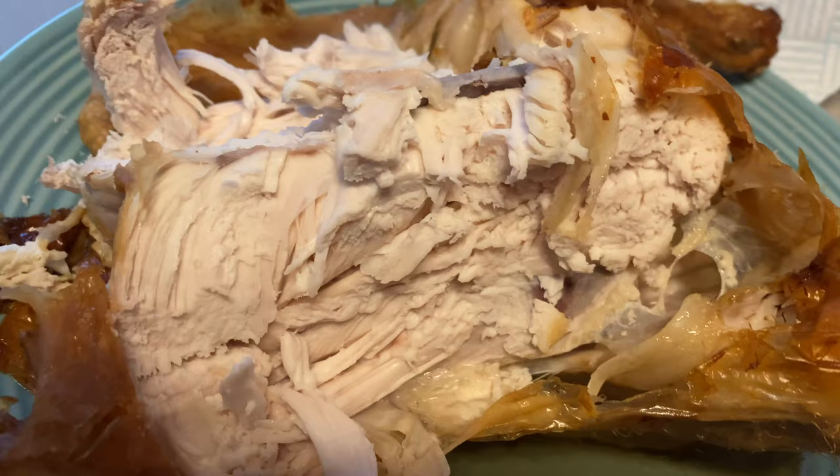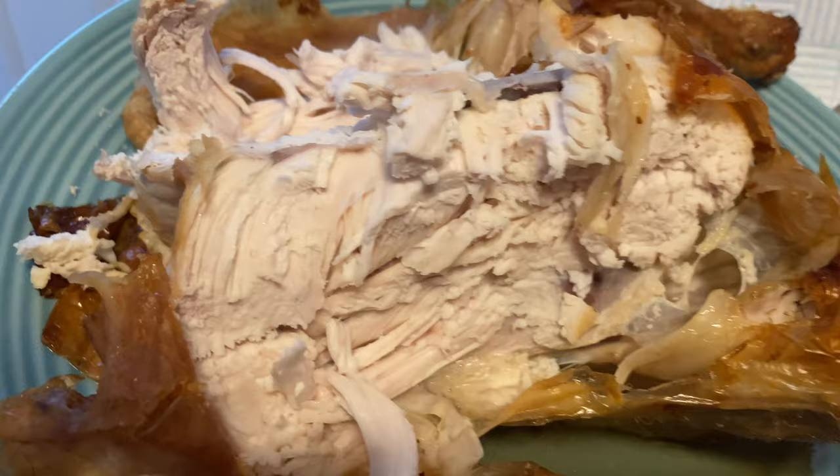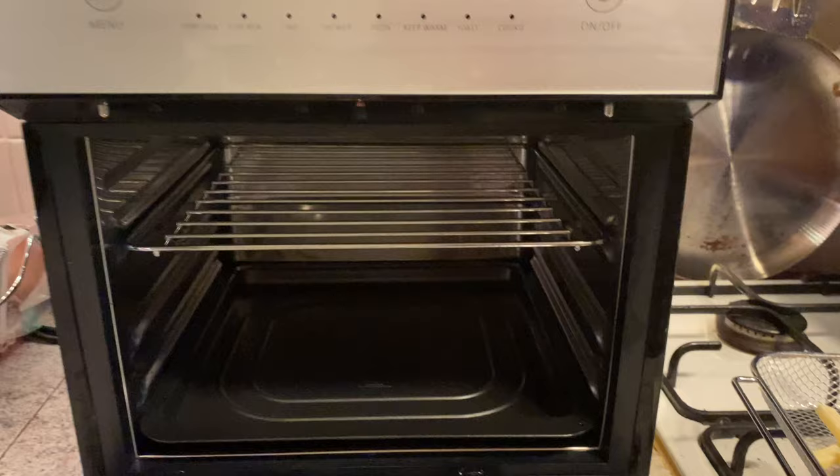I'm really sorry I didn't get a clean after shot, but it was too juicy and smelled too good — we just had to tuck into it! And it only took one hour.